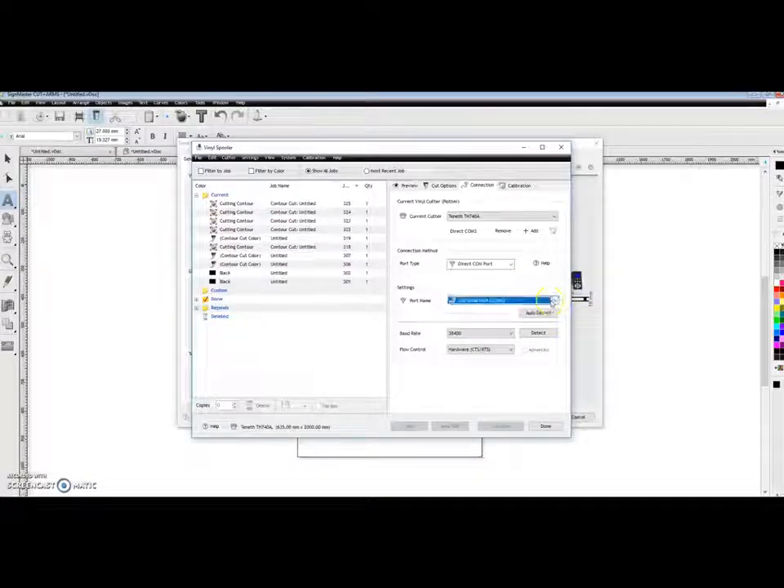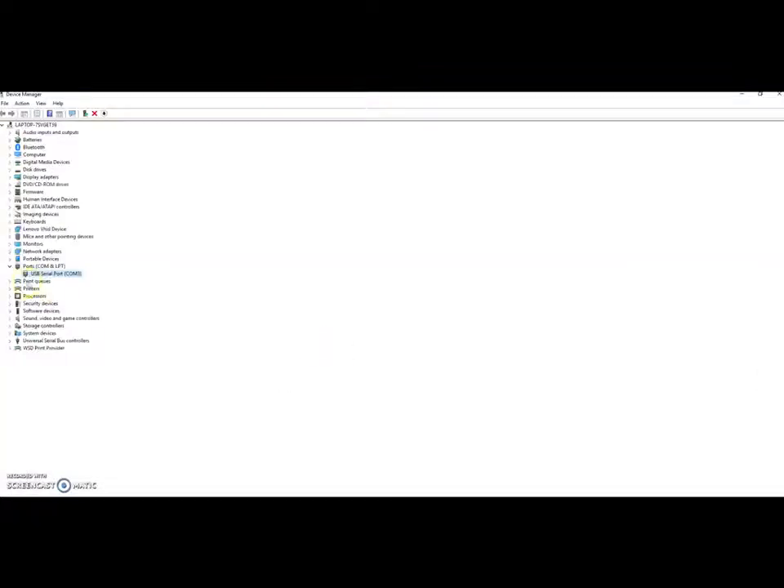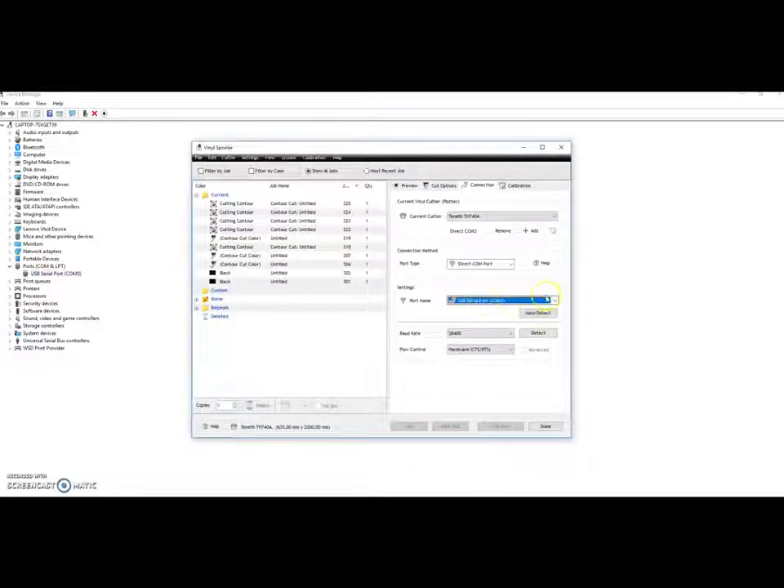There may be several serial ports available for you to choose. You need to select the one matching what is shown in Device Manager. In Device Manager, the portal is on USB Serial Port COM 3, so in the software make sure you also select COM 3. If you pick the wrong port, the software won't send any command to the portal and it won't cut.